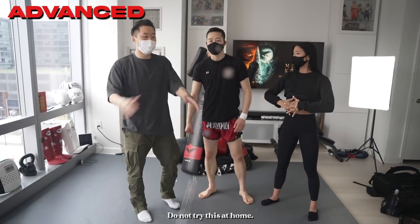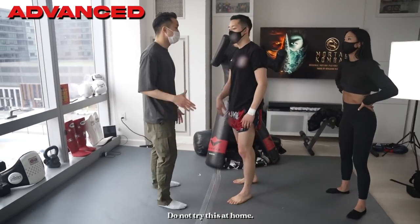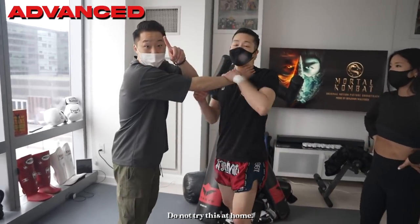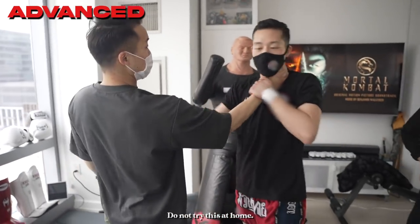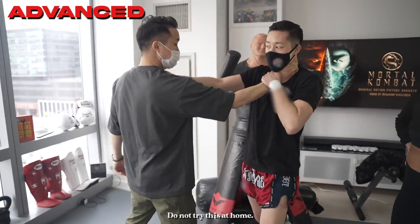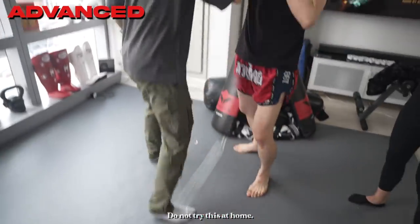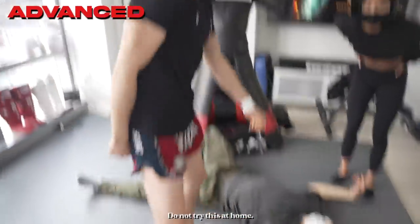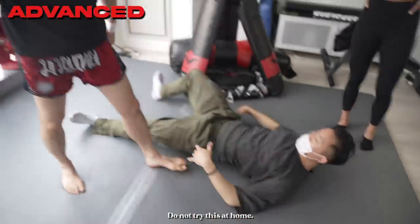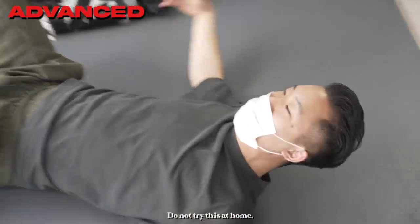For the advanced level of the Sonya Blade Krav Maga self-defense — if the choke doesn't let go and you're really struggling — you have to transfer that C-shaped strike to the trachea into an elbow strike, into a knee strike, hold the back of the neck, and then stomp the head. That's a bit more advanced.